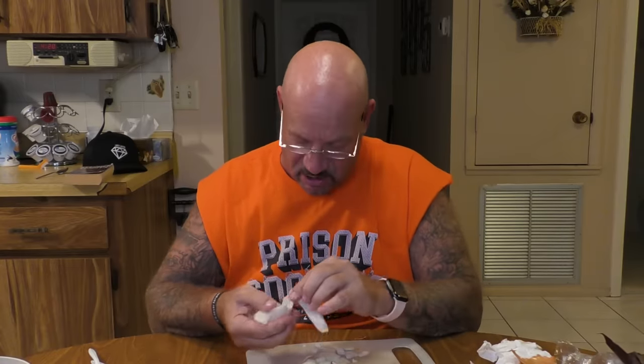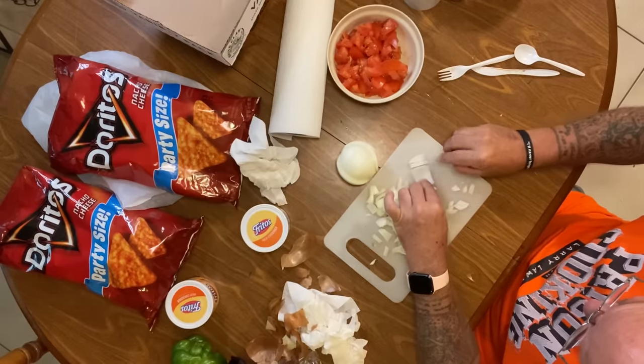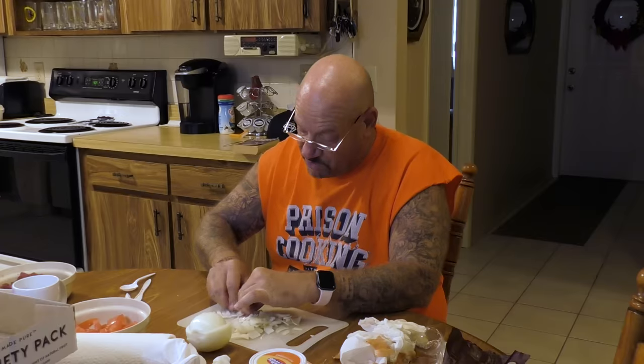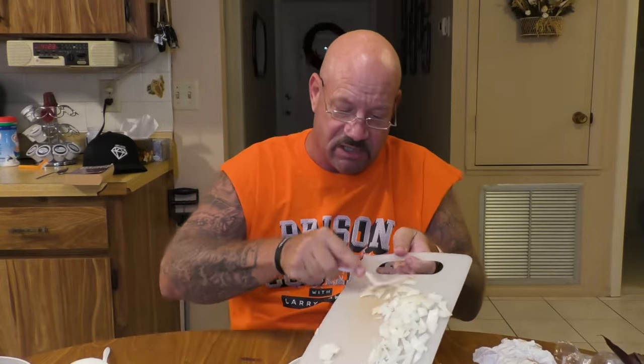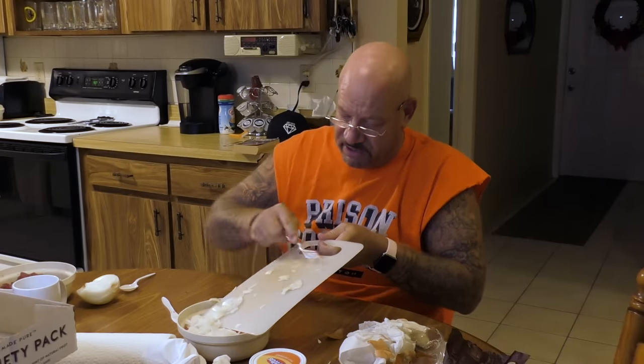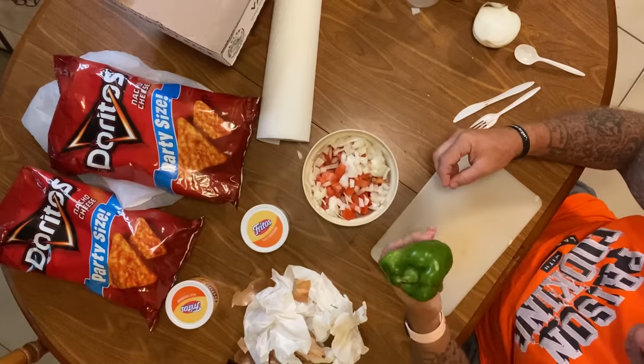Some guys would make these meals and sell them for three books of stamps — about $15. The guy making it knows it costs him six to eight dollars total, so he makes money. That's a hustle. Everybody had a hustle in prison. Now I'm putting the onion in here so when I put it on the pizza it spreads all over. These bell peppers — you'd get the crappiest one from the kitchen, but we didn't care, they all worked.